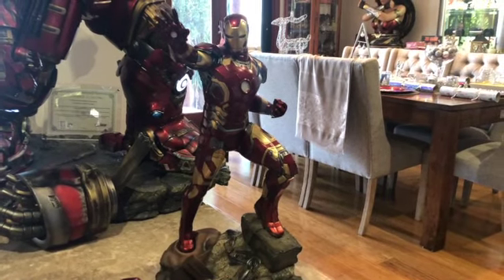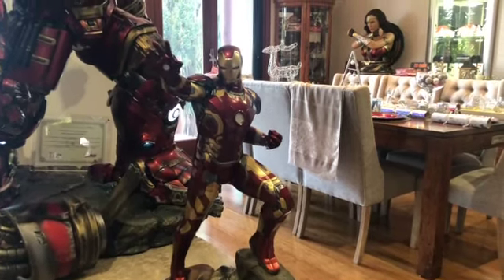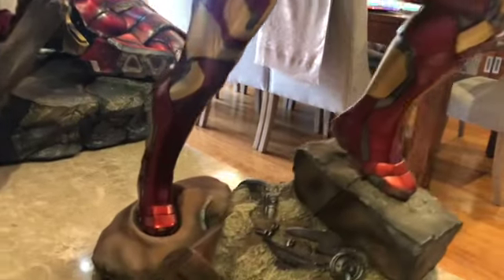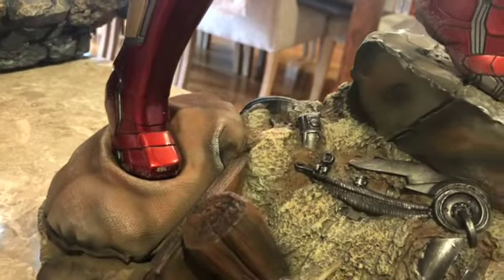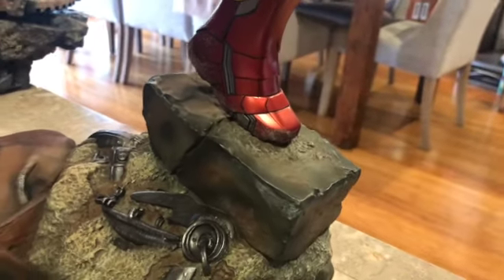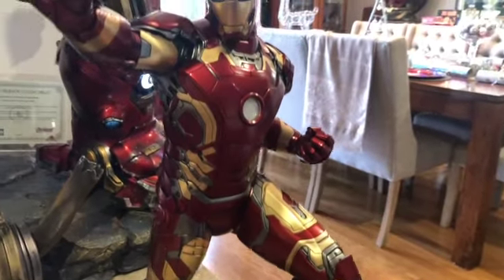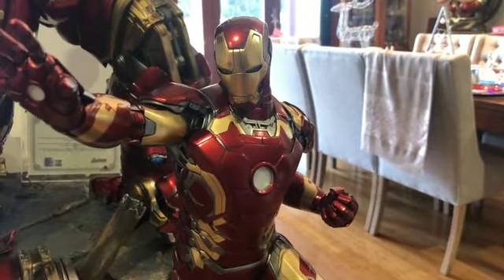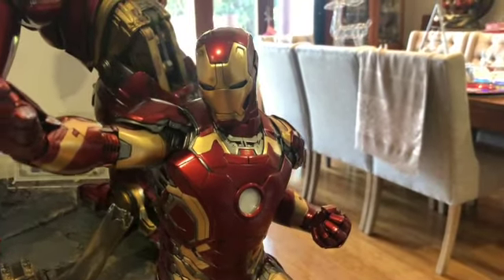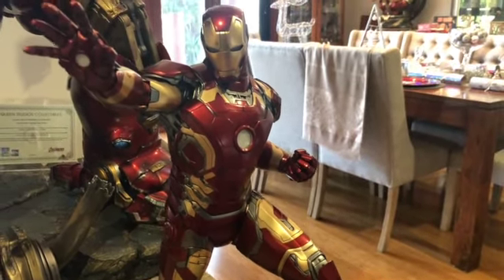Okay here we go. This is the Mark 43 all put together, just got him in front of the Hulkbuster there. Pretty easy to put together, not too many parts to him. He sat in the base really well — you've got a nice deep peg for that foot there, and then this foot just rests on top of that rock, which is very simple. It went in very easy, and then you've got the two arms — the one on the left and the one on the right — and then you've got the head which just sits on top. Very easy to put together.